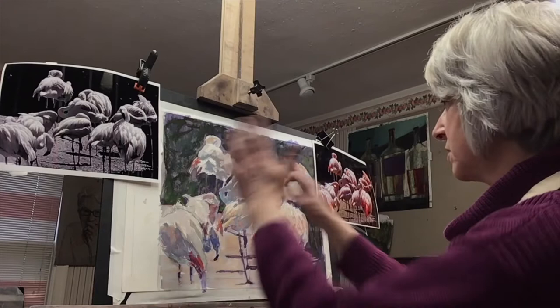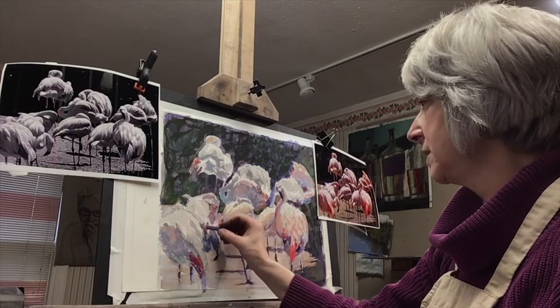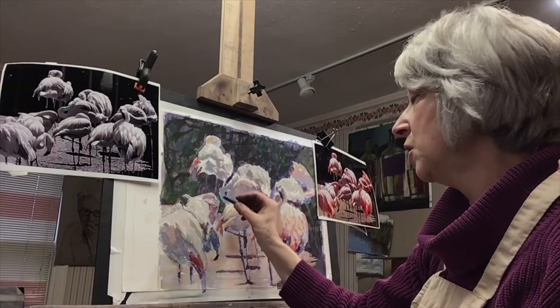I'm looking at the general composition with fresh eyes now and trying to decide what stands out to me. I'm already doing some redrawing and reestablishing of value. I've probably lost a lot of the important form that I want to make sure exists to keep the composition solid.